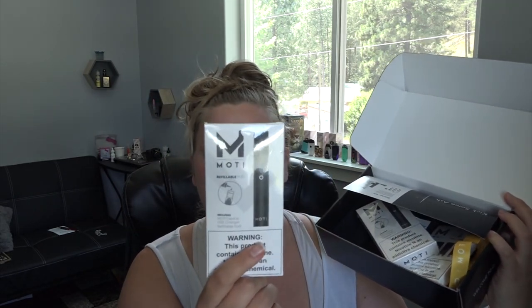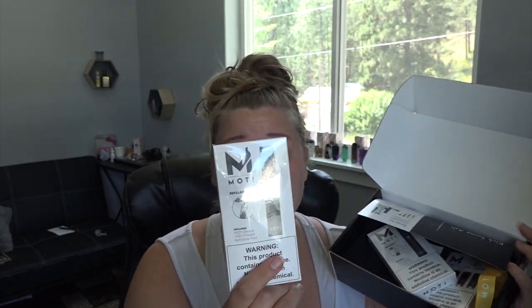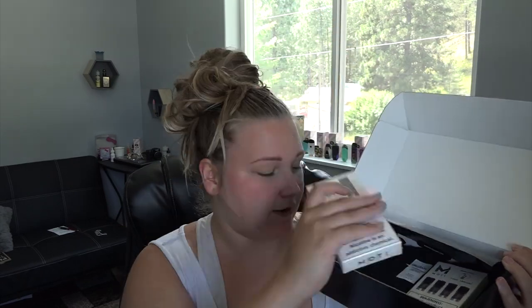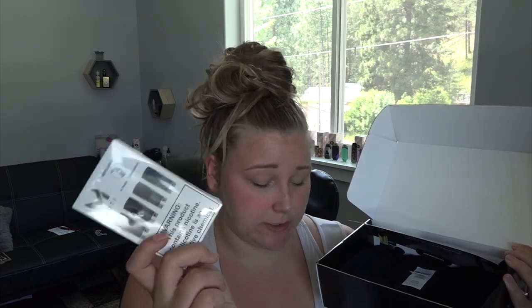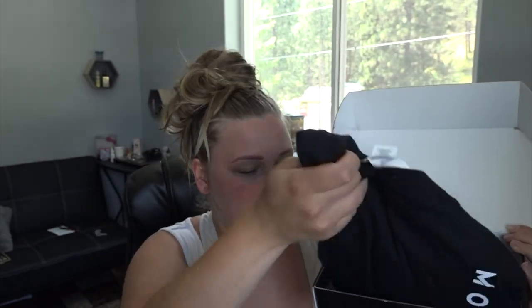Got a lot of goodies in here. Here is the Moti device, the USB charger, and a refillable pod that holds 1.8 mils of e-liquid — so it is TPD compliant. They are refillable pods but they also have their own flavor pods. They also sent a lanyard with their logo — very nice. I've got a second one I'll probably be giving away on my Patreon. There's a package of four pods at 1.8 mils, an advertiser sheet, and a t-shirt.